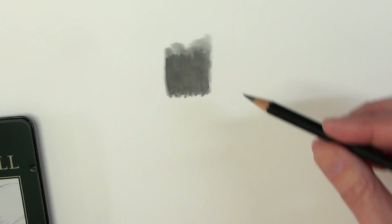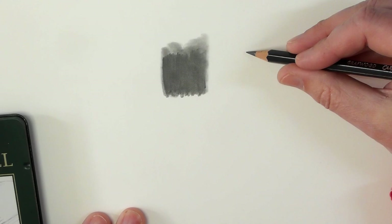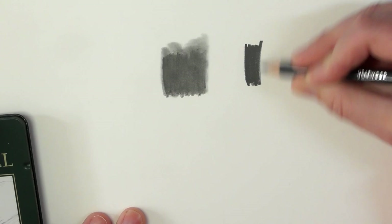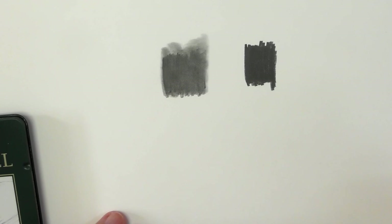That's only with the 5B. Obviously if you go further up in the B ranges — I've got a Caran d'Ache 8B here, which is just an ordinary graphite pencil. Again, I'm going to get the same thing here. It'll be nice and dark. You can see the coverage is a little bit better than the 5B because it's a much softer core.